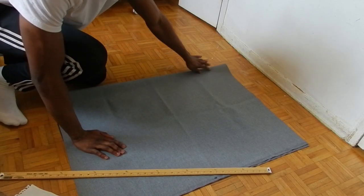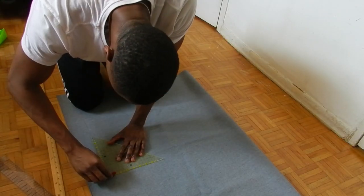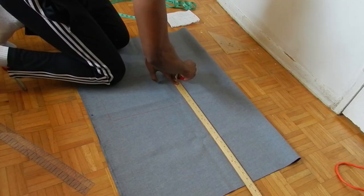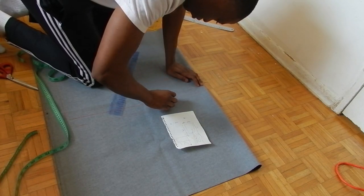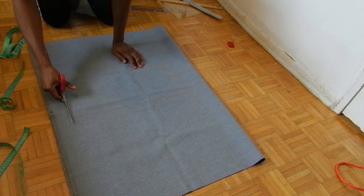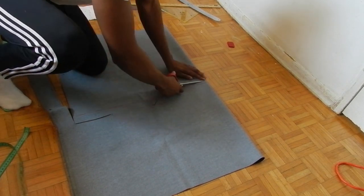I already had the measurements I needed, so I'm just tracing them onto the fabric. I fold the fabric in half because the front and the back of the vest are essentially the same. Here you can see me using tailor's chalk to mark out the various parts of the vest — the neck, the arm holes, and the bust. Now I'm just cutting out the parts I marked, making sure the front and back of the vest are together since they're essentially the same.